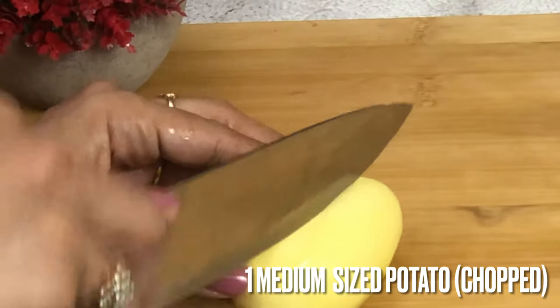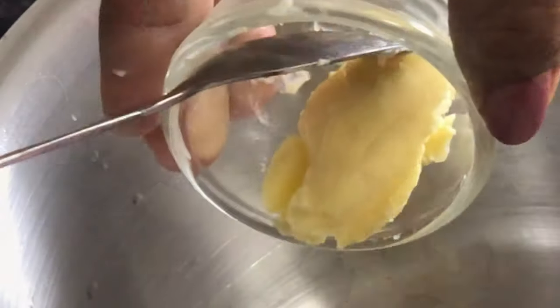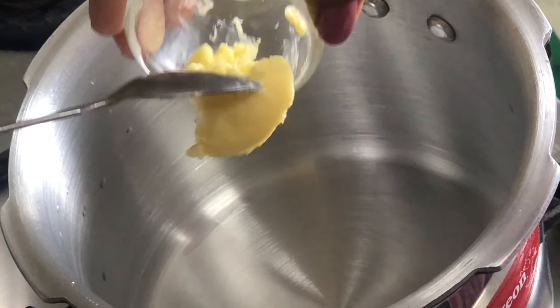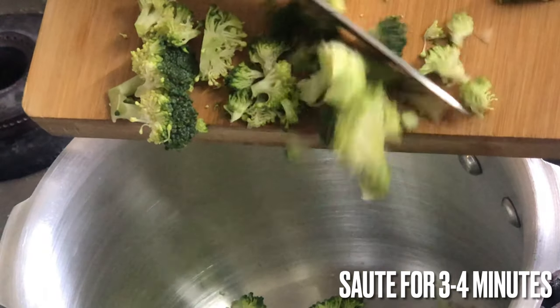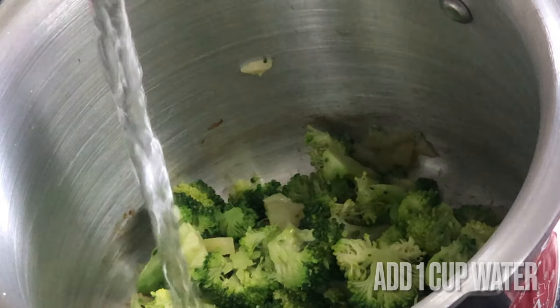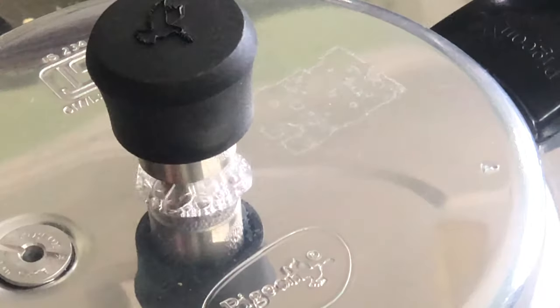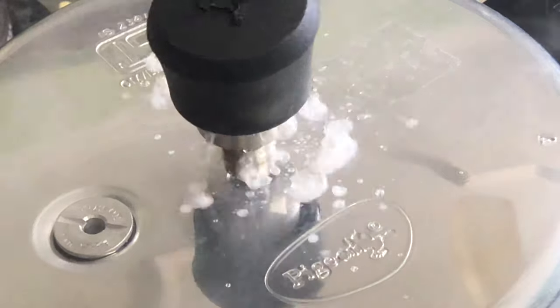Now we will add butter to the pot along with the broccoli pieces, then pressure cook. 2 whistles will be done.